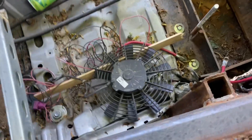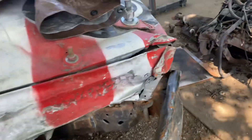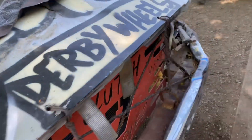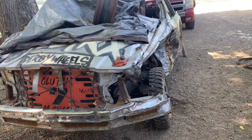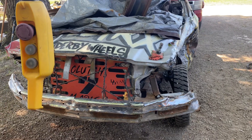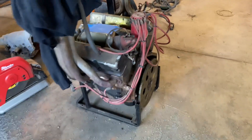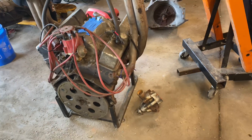We ended up breaking the trans cooler fan, broke the seat, and blew the motor up. So we'll probably cut the core support out, pull the motor out, put this one in, and see what kind of fun we can have.